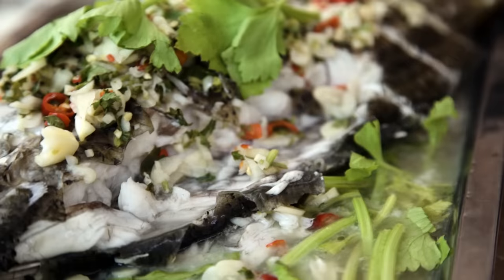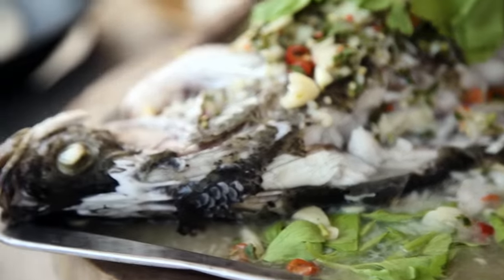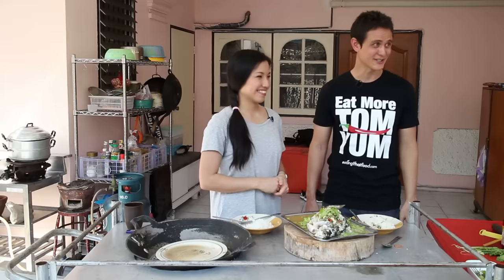Thank you very much for showing us all how to make it. You can find all the ingredients and all the steps for making this recipe over on EatingThaiFood.com as well as over on Pai's website, HotThaiKitchen.com. Also be sure to check out her videos on YouTube — amazing recipes and a lot of great content on her channel. Thank you all very much for watching this video. Please remember to give it a thumbs up if you enjoyed it and leave us a comment below — we would love to hear from you. See you on the next video. Bye.